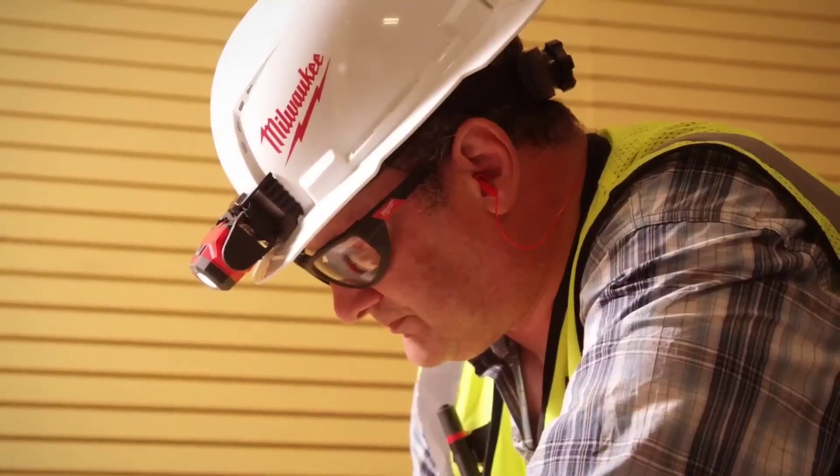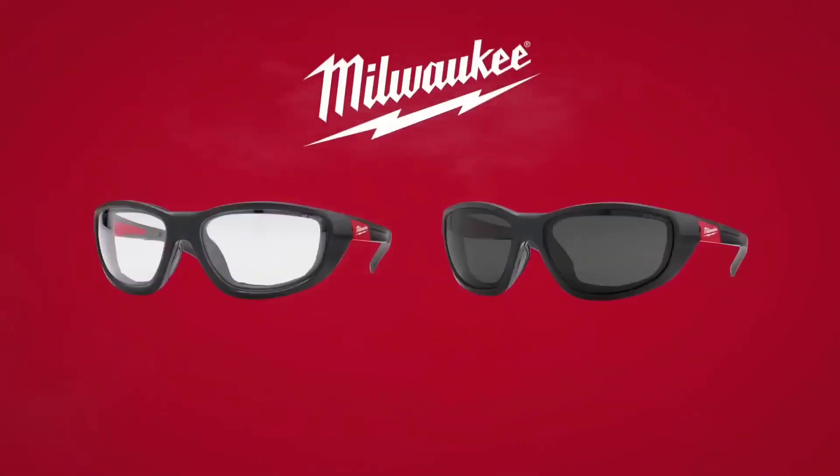Available in various lens and gasket colors, these safety glasses are suitable for industries like construction, manufacturing, and automotive.